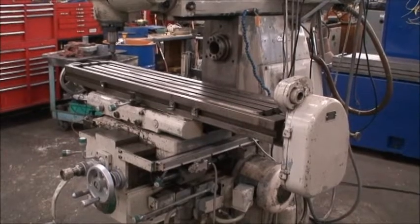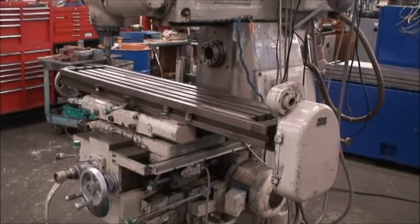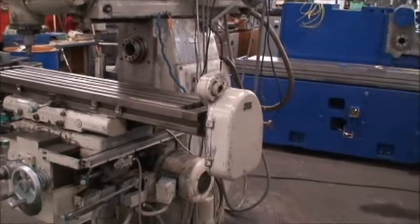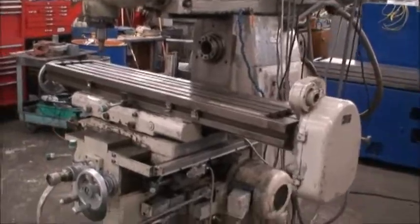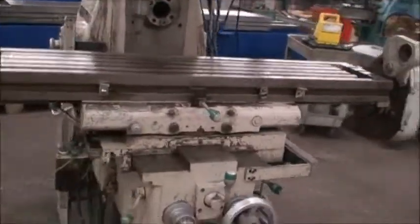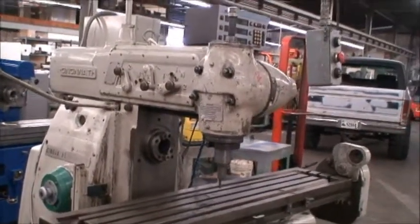Spindle speeds are 25 to 2000 RPMs, and it will be equipped with an arbor support. It has a built-in coolant system, lubrication, and we'll go ahead and run the machine.